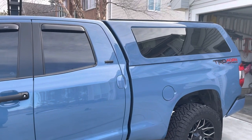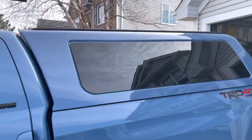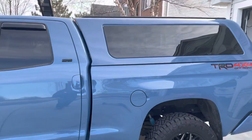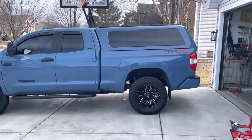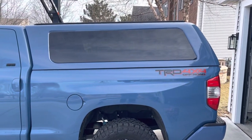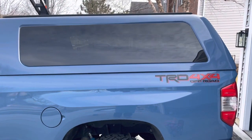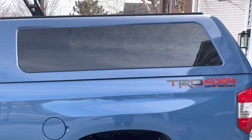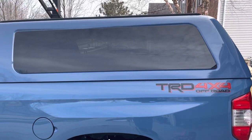Here's a quick review of my ARE CX Revo Calvary Blue cap on my Tundra double cab. It's a six and a half foot bed. The reason I decided to go with the CX Revo is because I wanted the clean lines with the frameless windows. I opted not to go for a slide-out window on this — I believe that was an additional $150 or $250 per side for that option.